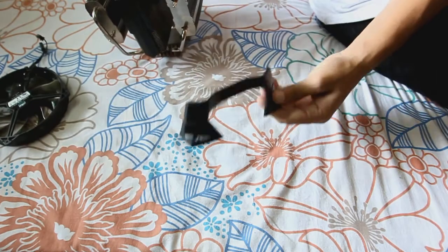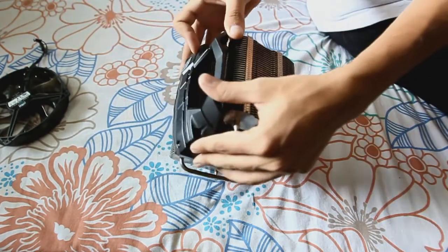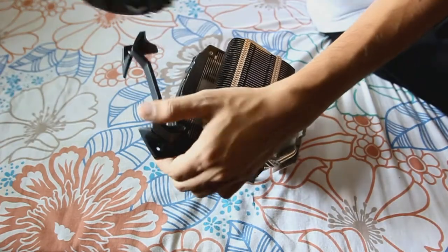Let's move on to the bracket which secures it over the heat sink when you put in the fan.